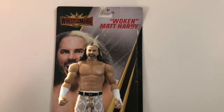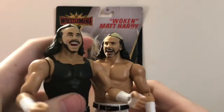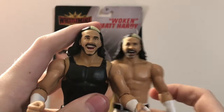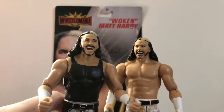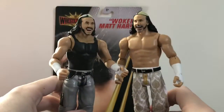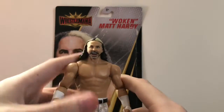For a comparison, here is a Matt Hardy from the Hardy Boys 2-pack. At first glance I thought the head sculpts were exactly the same, but they're not — the Hardy Boys 2-pack head sculpt is just him straight up smiling or screaming, while this one is definitely the Woken character, so I'm glad they got that down.